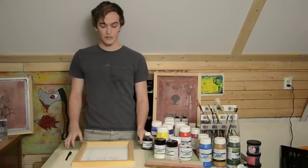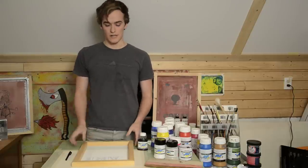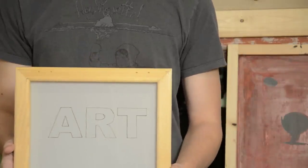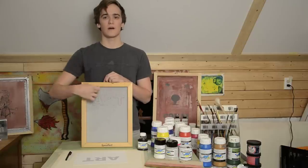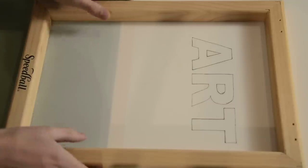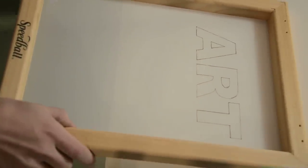Now the next step is that we're gonna take the screen drawing fluid and we're actually gonna fill in the area of the design that we want to show up on the page. In this case, I'm gonna fill in the letters in ART. If I wanted the letters to stay with the color of whatever the surface I'm printing on is, I would color all the area around the letters. So at this point we're going to fill in the letters with our screen drawing fluid.